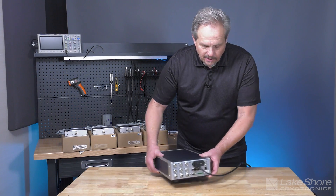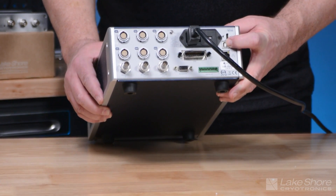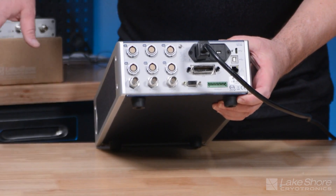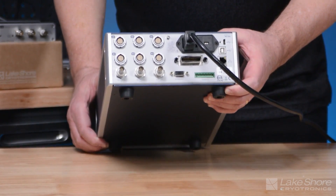The rear of the instrument contains standard IEEE 488, LAN, and USB remote interfaces, interface connections to our modules and our analog amplifier modules, and some internal and external reference and monitor connections.